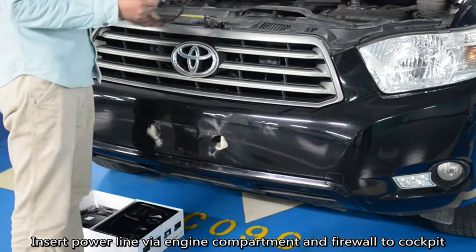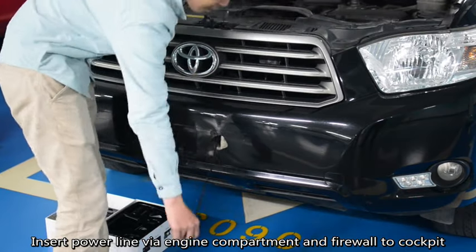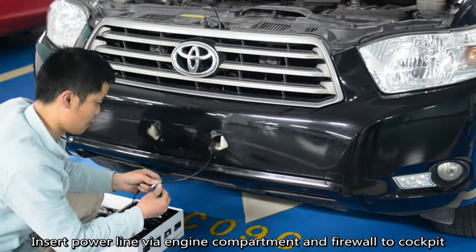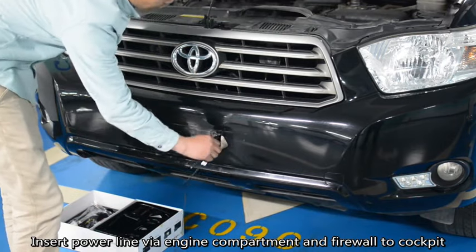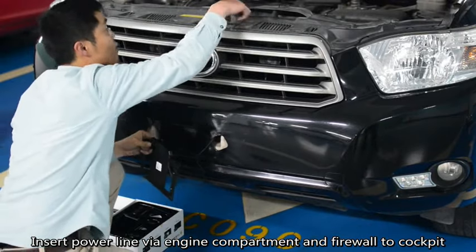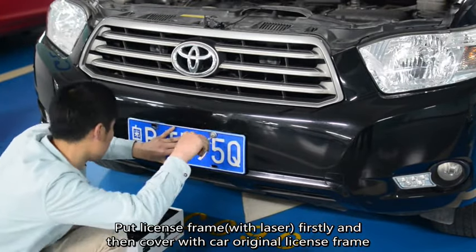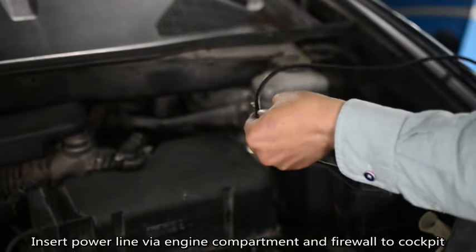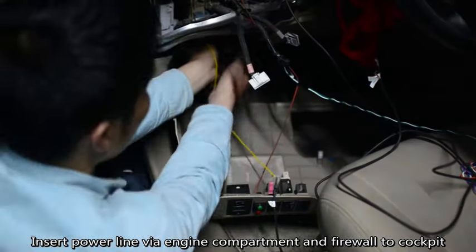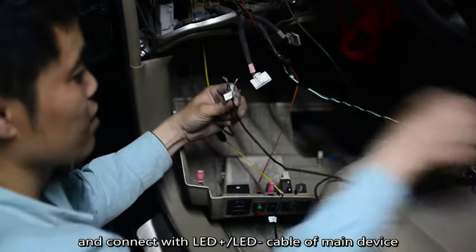Take off license frame. Insert power line via engine compartment and firewall to cockpit. Ensure license frame is perpendicular to the ground. Connect with LED plus and LED minus cable of main device.